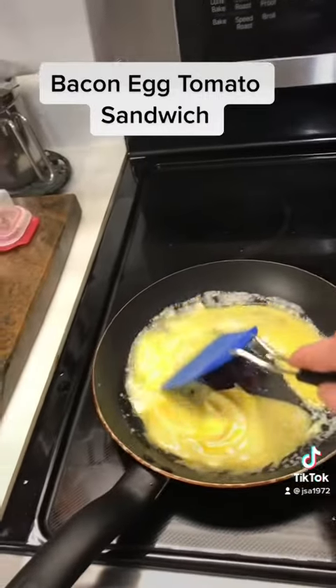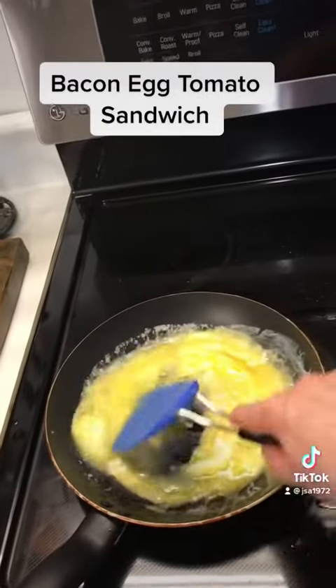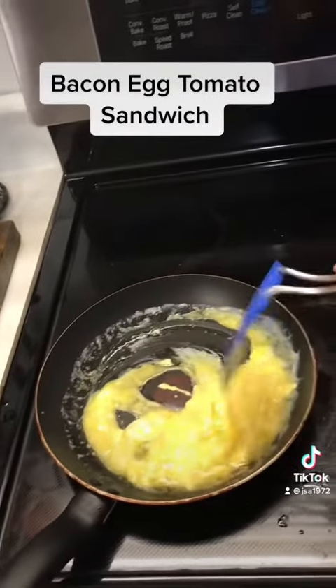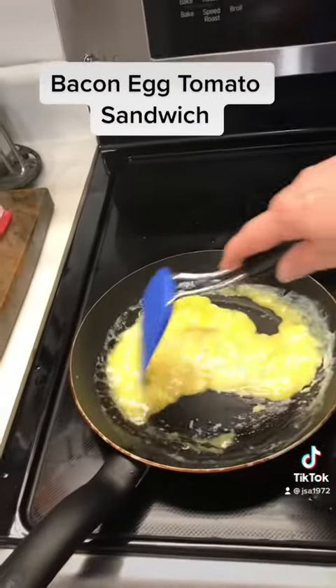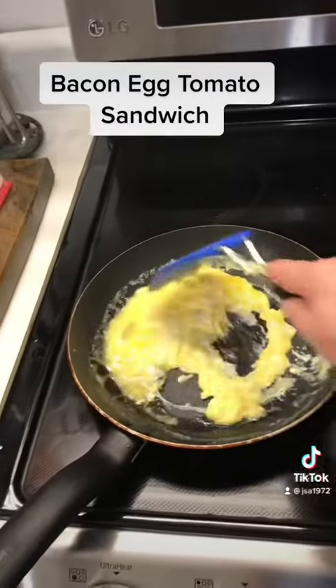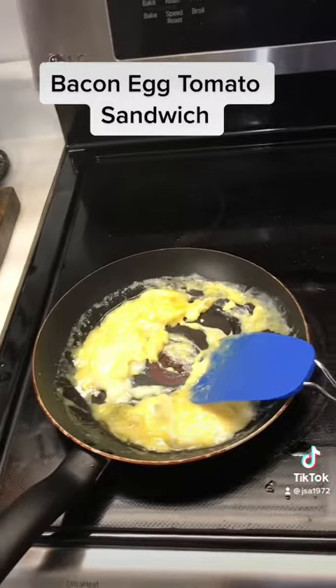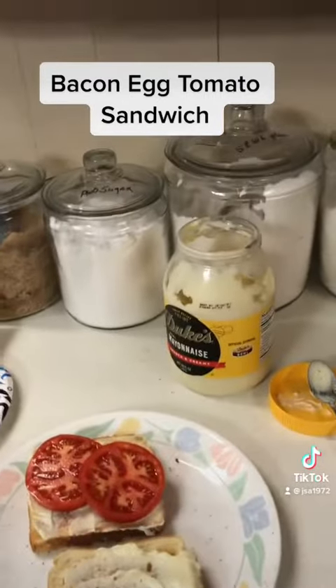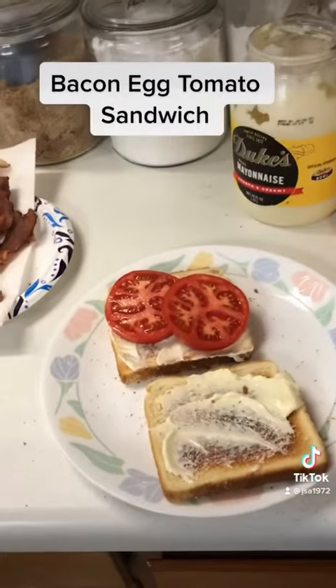I'm cooking them in some butter — a little pat of butter, salt and pepper. I don't want to get them too done; I like them soft but done, not hard. I have Duke's mayonnaise on both sides of my toasted bread.